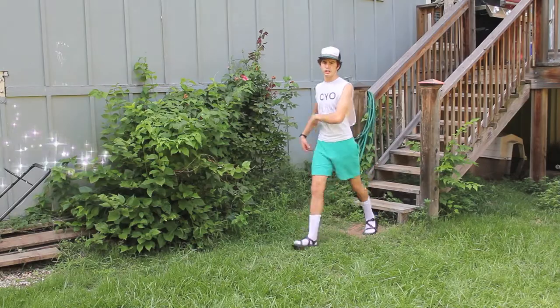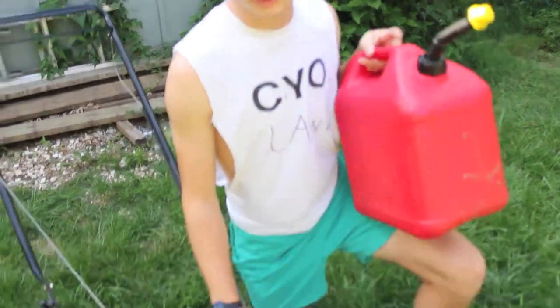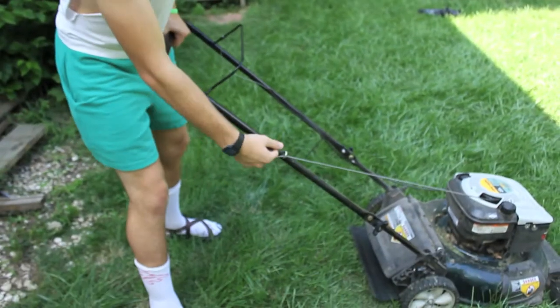Step three: make sure your lawnmower is in check. First thing you want to do is make sure your lawnmower is equipped with the right gasoline and oils. Once you have checked to make sure your lawnmower has all the right gasoline and oils, you must check and make sure it has the required parts, starting with your pulley string.